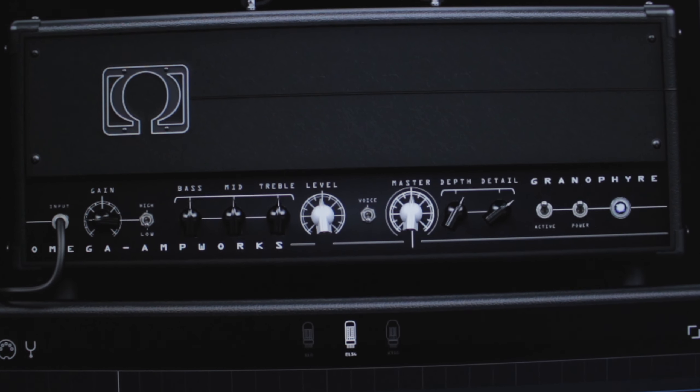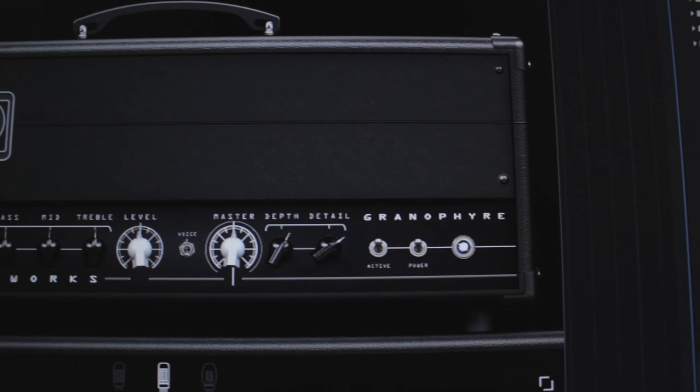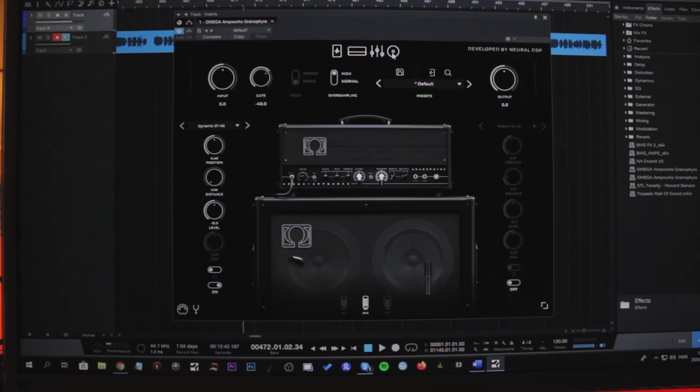What's going on guys, today we are checking out the new Neural DSP plugin, the Omega Granifier. The Granifier is a single channel high gain amplifier — it's a pretty aggressive amp.